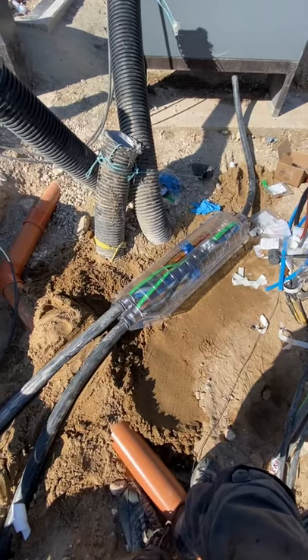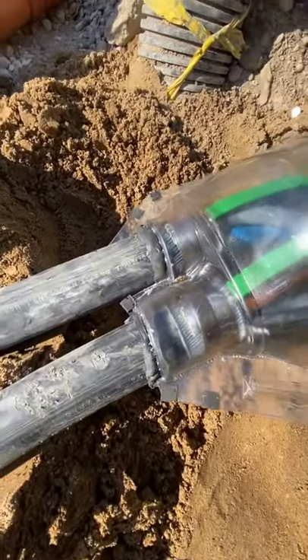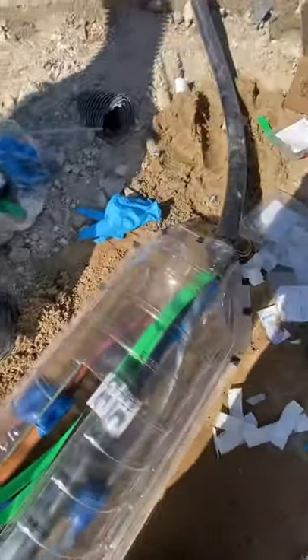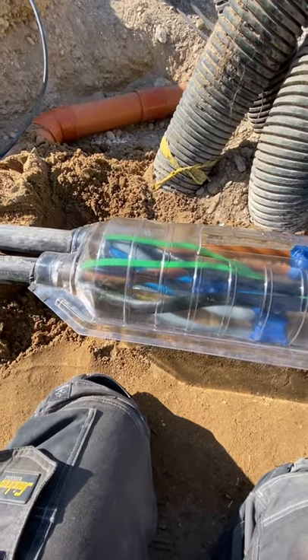Right, that's the joint in. Ends puttied up. So now we're just putting the little clips on and then it'll be time to pour the messy resin and then panic like hell when I realise that there's a leak somewhere.